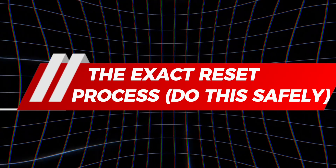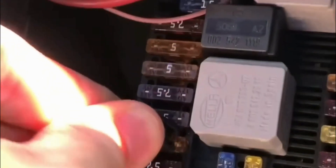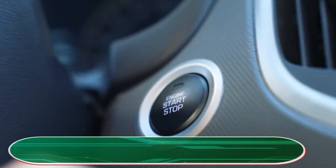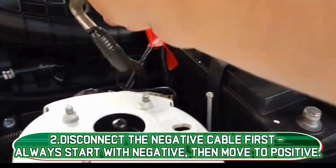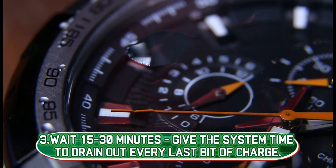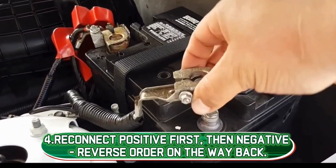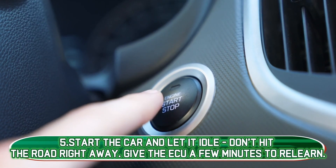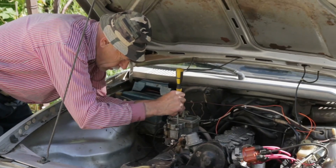The exact reset process — do this safely. Resetting the ECU isn't complicated, but there's a right way and a wrong way, and I've seen too many people learn the hard way with sparks and fried fuses. Step 1: Shut it down completely — turn the car off and pull the key. Skipping this can cause sparks. Step 2: Disconnect the negative cable first, then move to positive. Step 3: Wait 15 to 30 minutes — give the system time to drain out every last bit of charge. Step 4: Reconnect positive first, then negative — reverse order on the way back. Step 5: Start the car and let it idle. Don't hit the road right away. Give the ECU a few minutes to relearn. Once it's idling smoothly, ease it into a drive. That short relearn period is the step most DIYers miss, but it's the secret that makes the reset really stick.